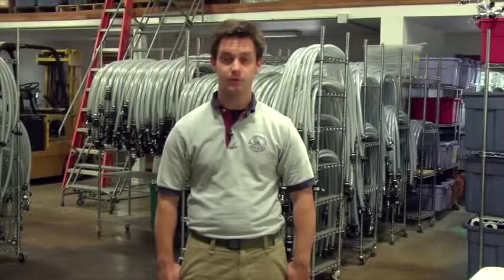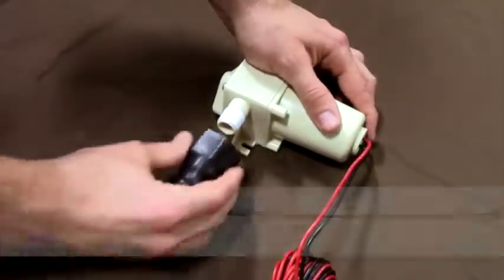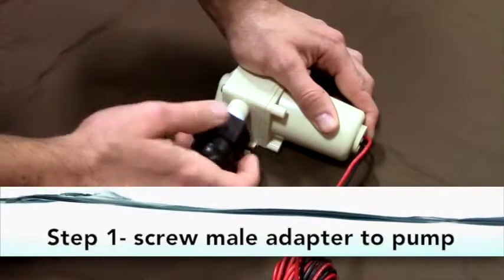Assembling the submersible pump. Step one: screw the 3/4 inch male adapter onto the submersible pump connector.